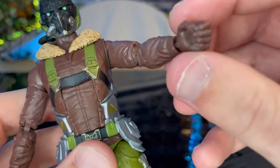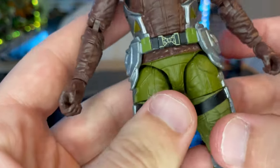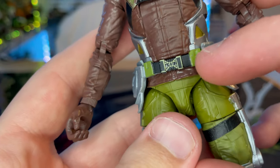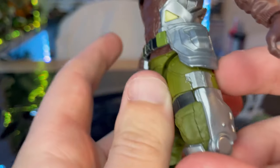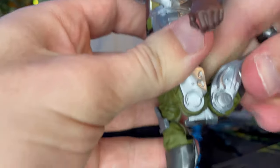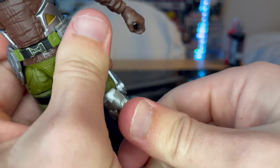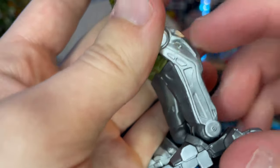And then you get brown gloves with some gold buckles. You get a belt with that metallic camouflage green. And then you get what I'd call an exoskeleton for the legs.